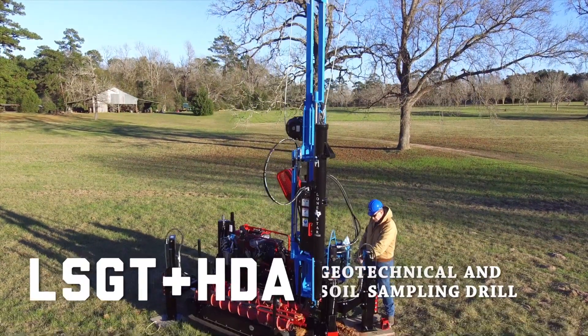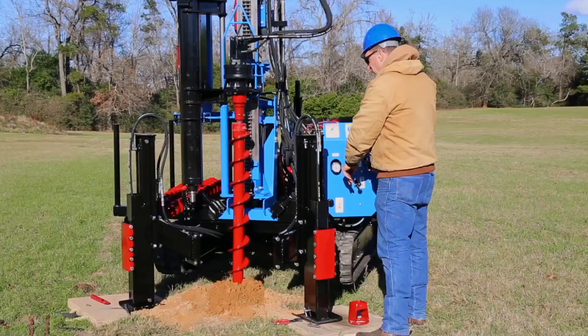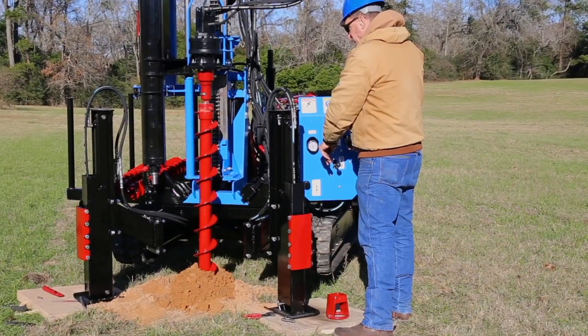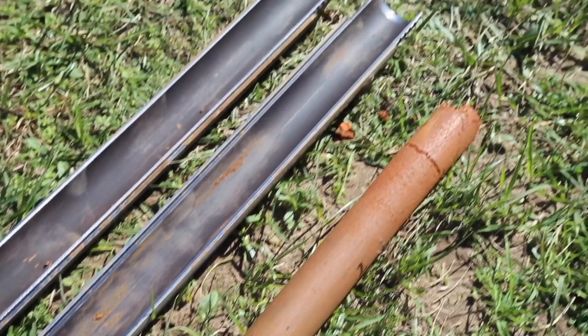The Lone Star Drills LSGT plus HDA is a rugged and dependable track-mounted drill designed for soil sampling and geotechnical testing. In this video, we'll walk through the basic procedure for taking a soil sample with a split spoon sampler.